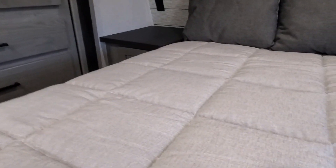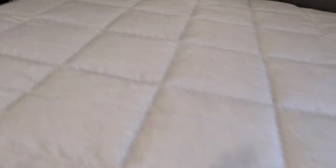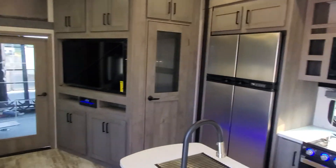One more slide out in here. The bed lifts up for under-bed storage — a little hard to do with one hand, but it lifts right up. And that's it, guys — that is the Carbon 358 toy hauler fifth wheel. Look forward to seeing you soon!